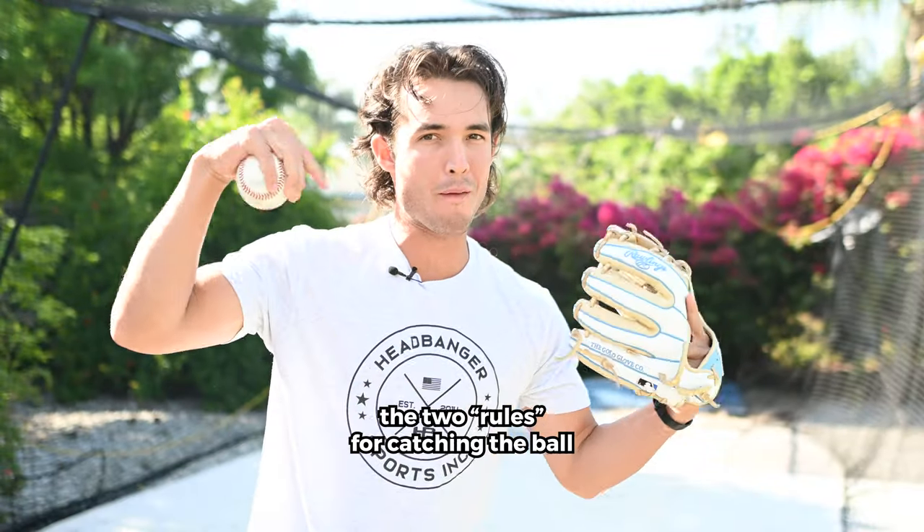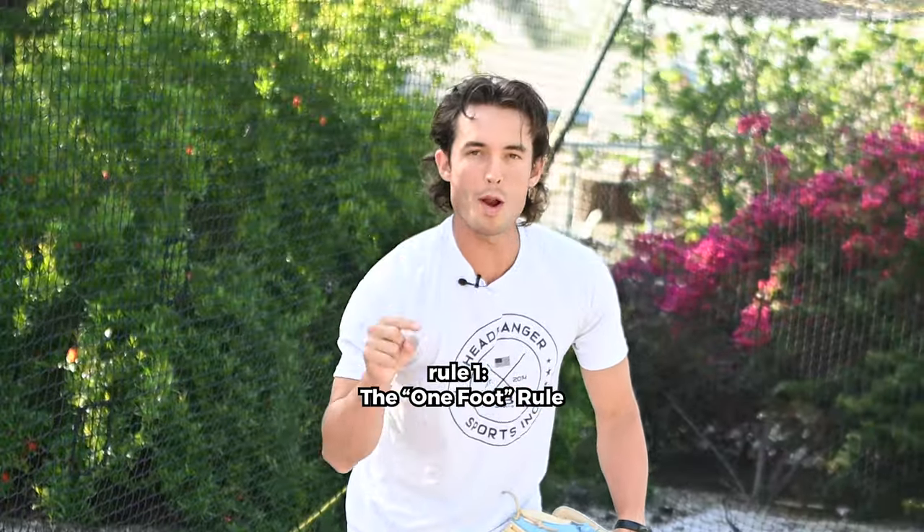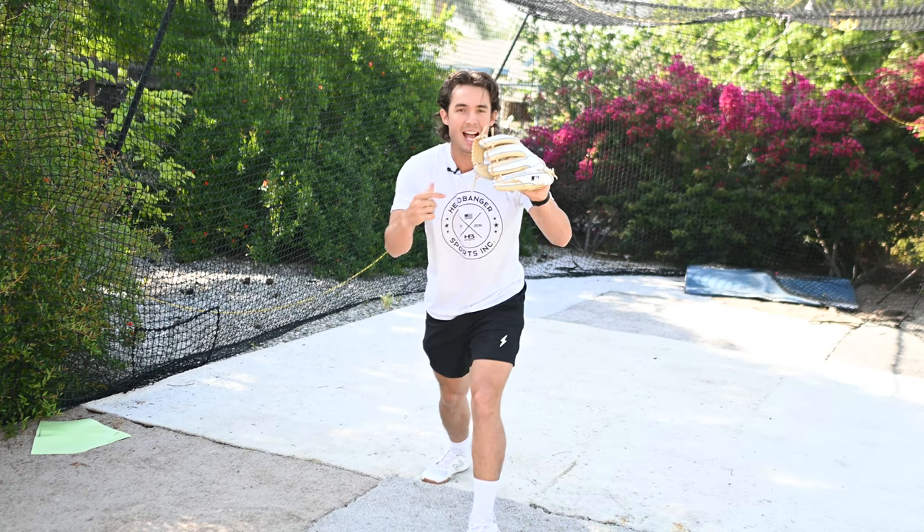These two things have to do more with our feet than our hands. Rule number one: the one-foot rule. One foot should always land as the ball enters the glove.